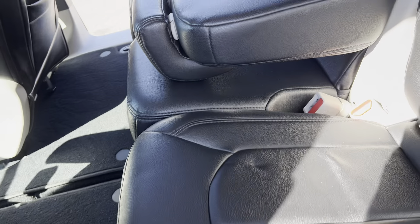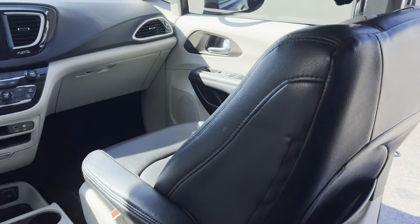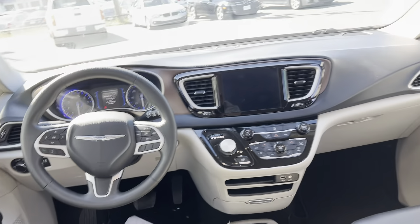Inside's very clean. We'll turn it on here in just a minute. Seats are in great, great shape — no rips, no tears.